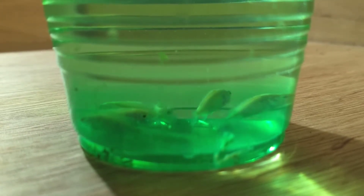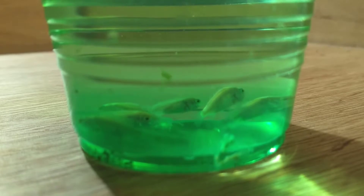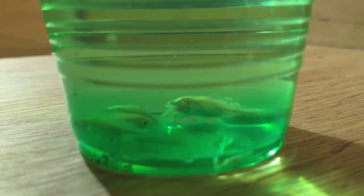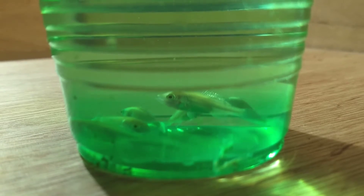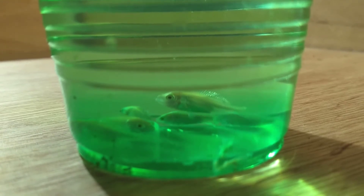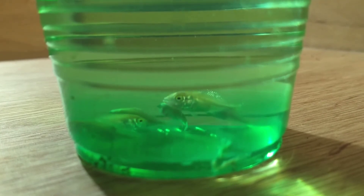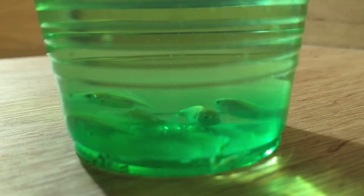Our tilapia are breeding really well at the moment. These guys have been separated out from some of the smaller fish because they're now large enough to go into the fingerling tank. Once they're in there, they'll eat the same feed as the adult fish and grow really rapidly, probably a couple of inches long within six weeks, and then we can move them to the main population.